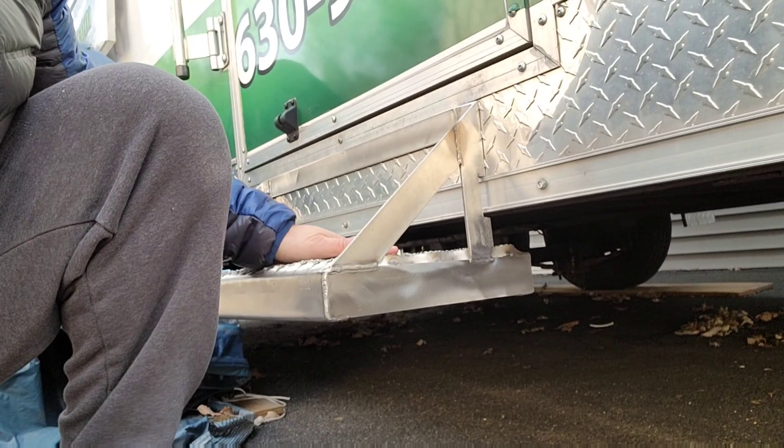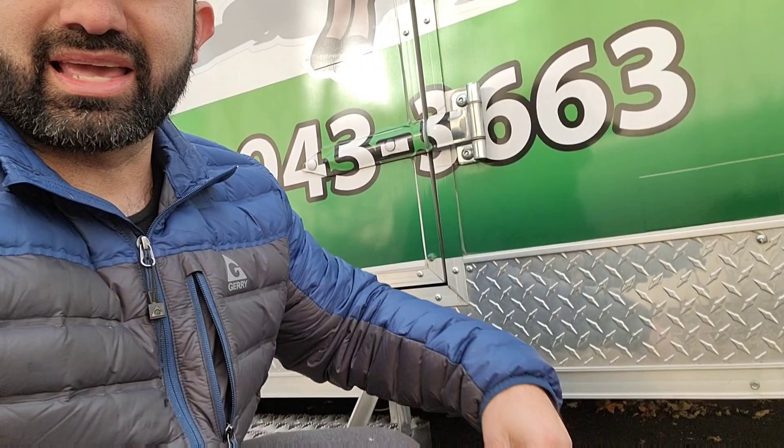Something I wanted to show you real quick that I was thinking about for a couple of years and finally got done this weekend is this step right here. This is one of those things you don't know you need until you need it. It's such a huge gap between the floor and the doorstep. I just had it custom made by a buddy of mine whose dad does a lot of metal work — he came out, measured it, made it specifically for this trailer.